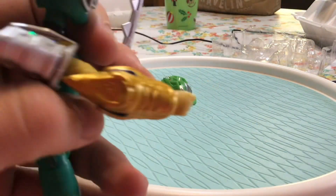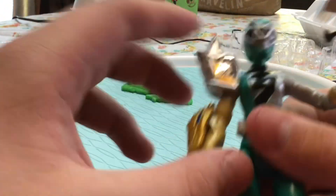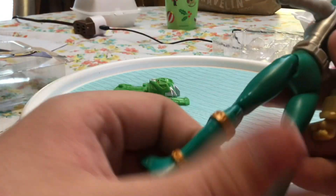Something I do want to note is a little inconsistency: you cannot buy her in a single pack form without this accessory. I would have really liked it without it, because I've got Red, Blue, and Pink without it, but it's not that big of a deal.